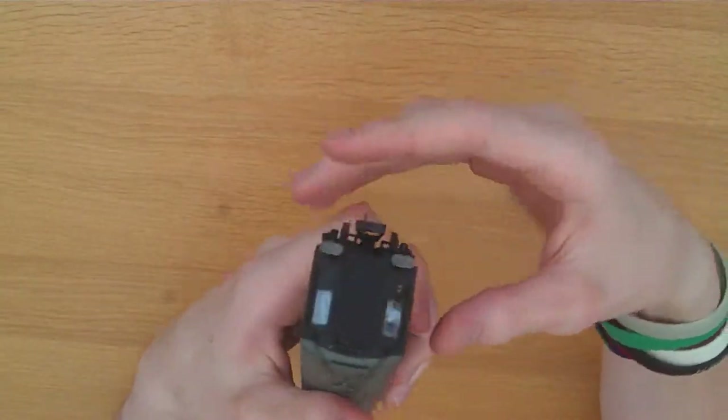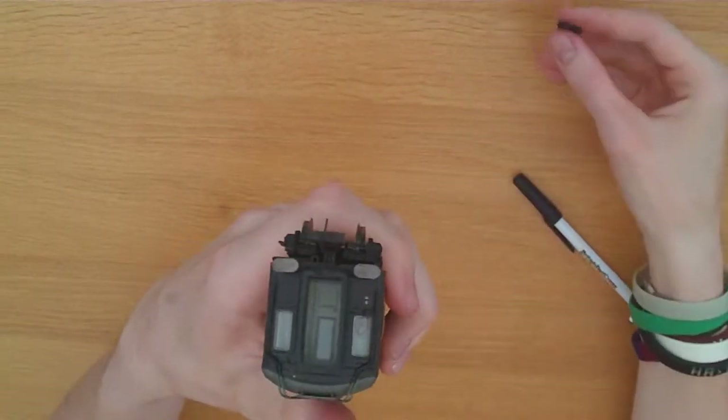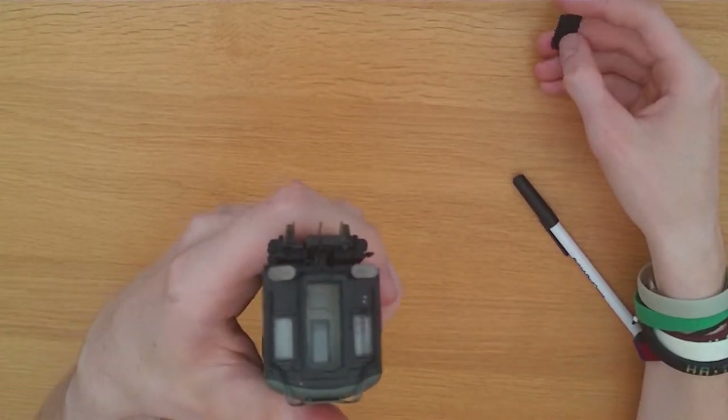One thing I just discovered, as I was flipping it, is that this end piece here can come off, so you can really admire the view and the detail inside.